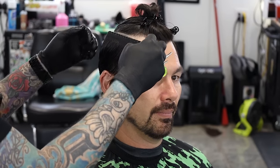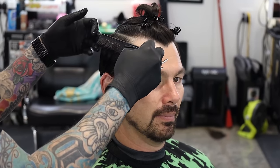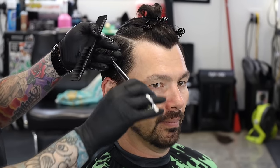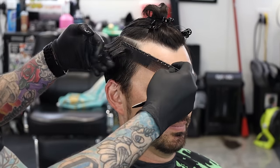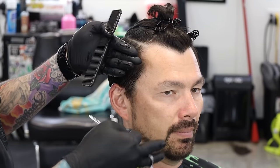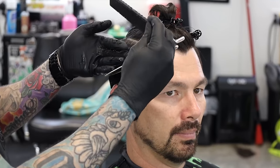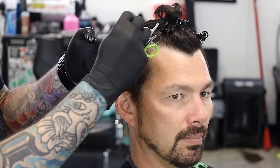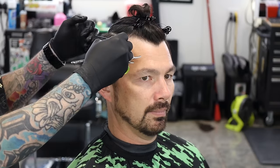We're going to do similar to what we do with our block graduation. We're going to set a line here — I'm just going to pull this length out. This is going to determine our length on the side. He's got this long swept-back look. We're just going to basically do a trim, about a half inch off. We're going to cut our line in right here, and this is going to be our guide for the whole side of the head. So we're only worried about cutting that top section here. I'm just going to work from front to back for a nice, consistent guideline.